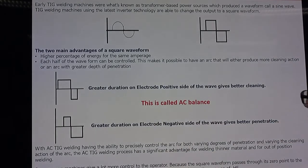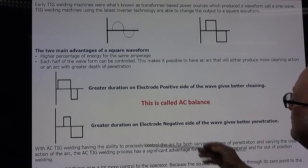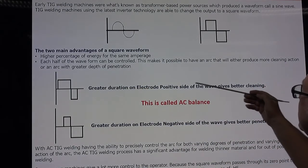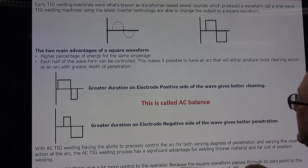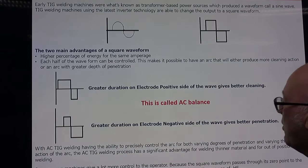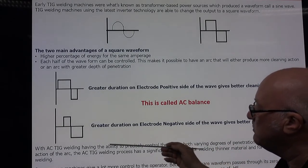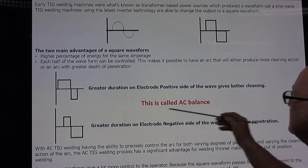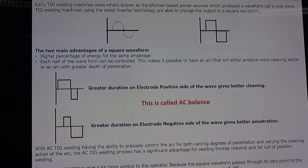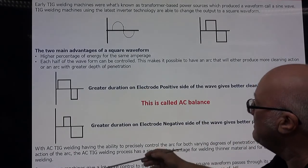We can make the top half — electrode positive — stay on longer, which gives us more cleaning action. This is useful for dirtier outside aluminium work. However, running more electrode positive gives higher energy to the tungsten, so there is a risk of tungsten overload. We can also make the bottom half — electrode negative — stay on longer, which gives more penetration into the job and allows more energy into thicker materials, and the tungsten runs cooler. A balanced wave looks equal on both sides; an unbalanced wave extends either the top or bottom portion.